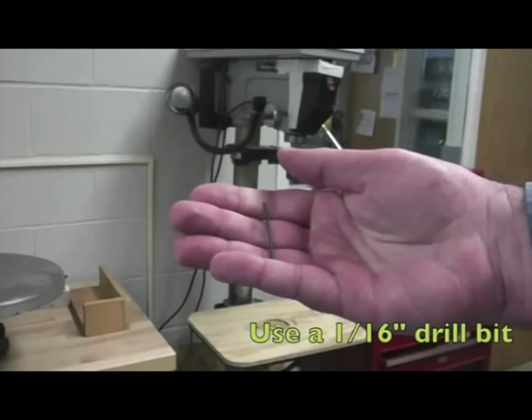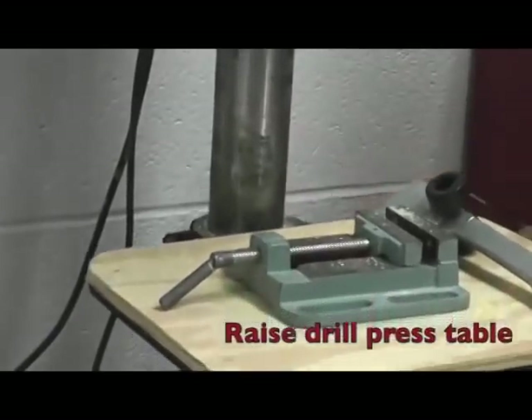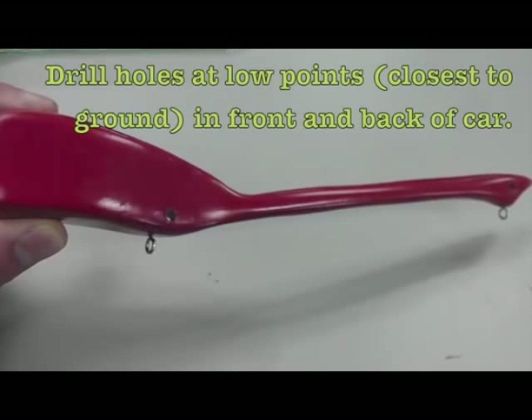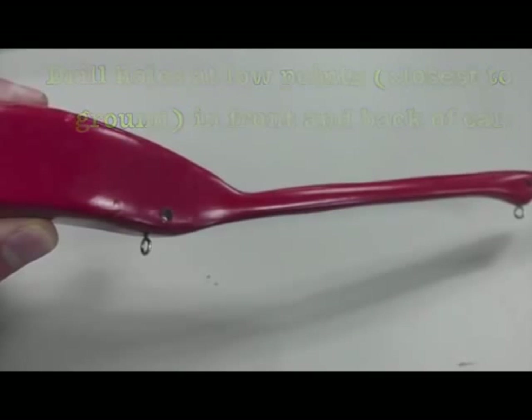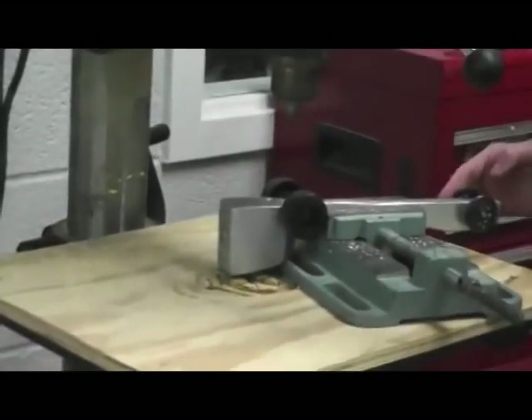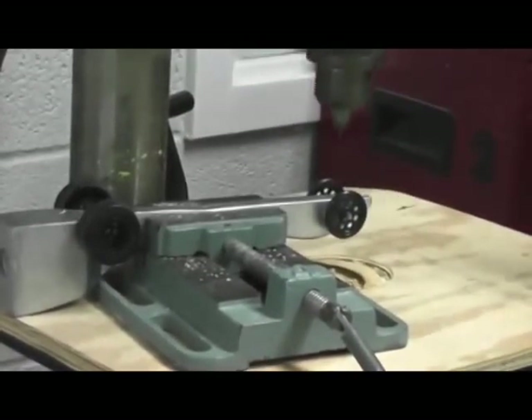Use a 1/16th inch drill bit. Use the crank on the side of the drill press to raise the table. Drill holes in the front and back of your car at the low points, or points closest to the ground. The screw eye is only about 1 1/8 inch long, so the hole doesn't have to be very deep at all.